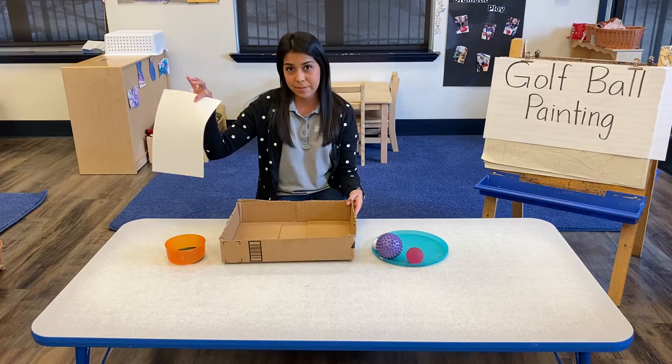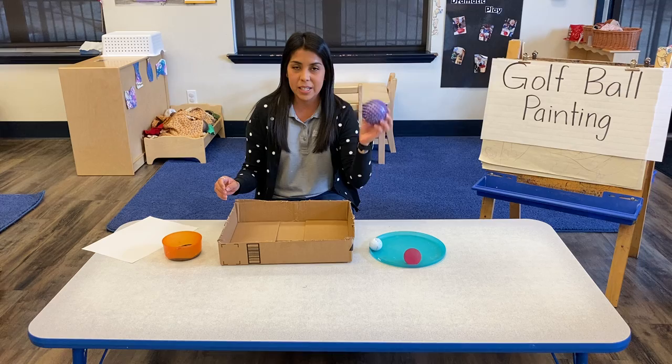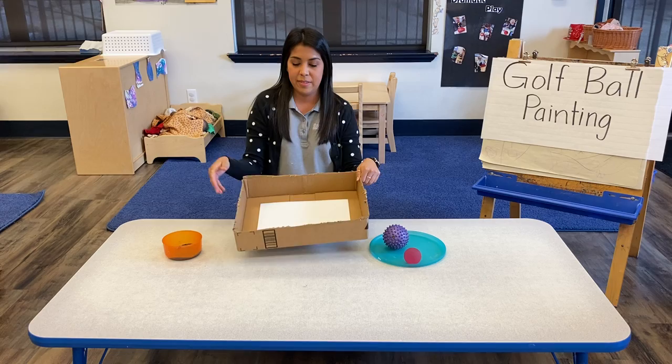You'll need a box — this is an Amazon box, but any type of rectangular box will do. Paper, paint, and your golf ball. If you don't have a golf ball, any type of texturized ball will do.